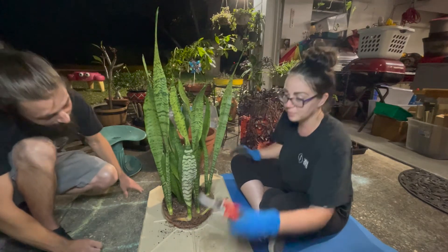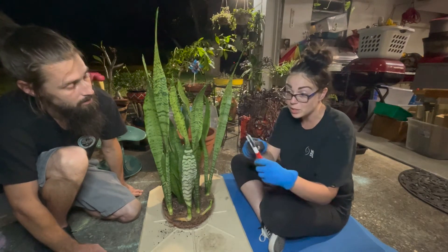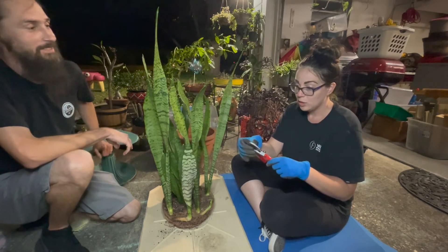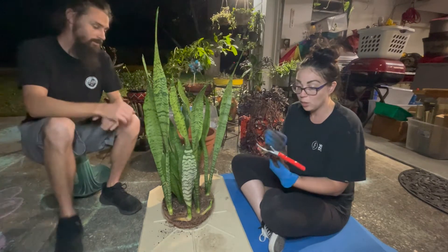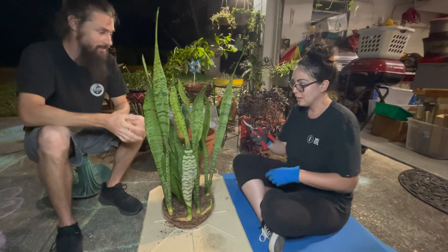We already cleaned these with alcohol because that's how you sanitize your clippers, and you always want to keep them sanitized. If you don't, you can spread diseases. Like we don't want diseases like coronavirus in our plants. Snake plant cannot have the coronavirus.